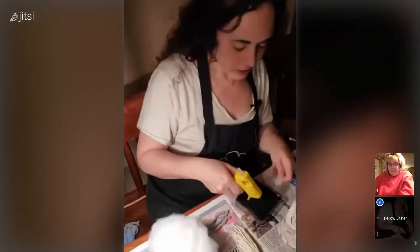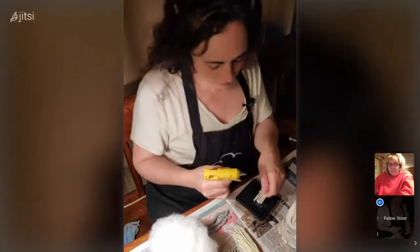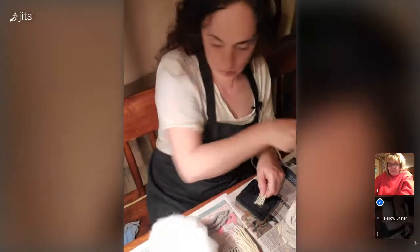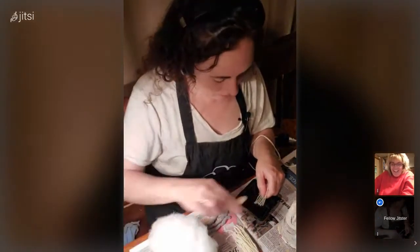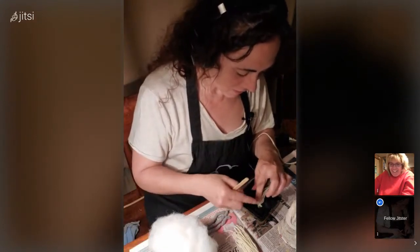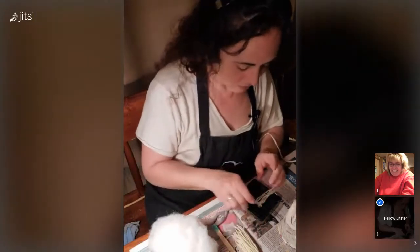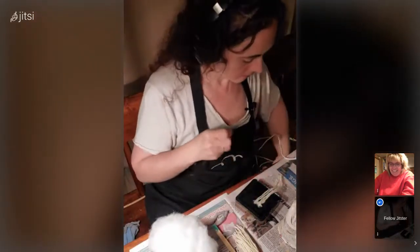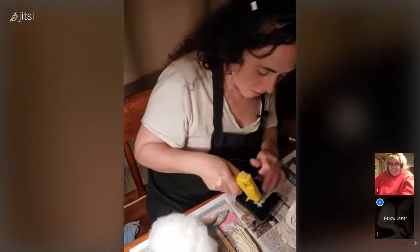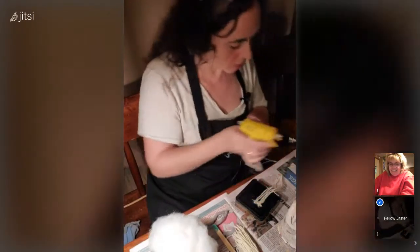I'm going to do a line of glue, then lay the yarn down in it. A normal person would use a wood popsicle stick, but I use my fingers. Then you roll your fingers to get the glue off, and I'll put another line on, make it just a touch longer.